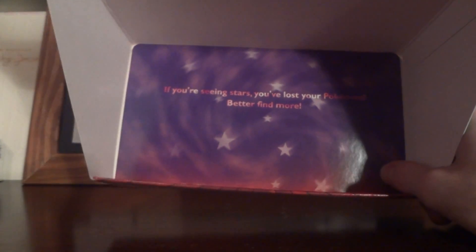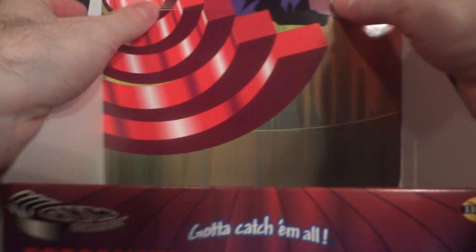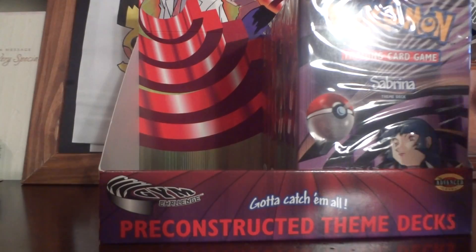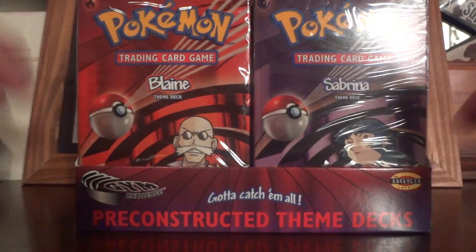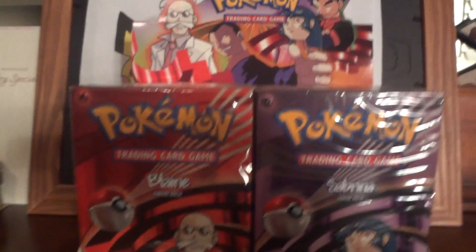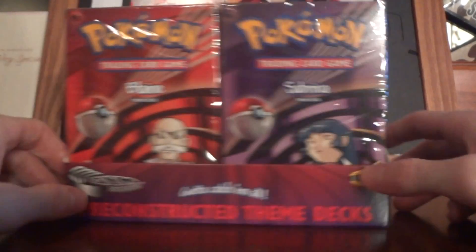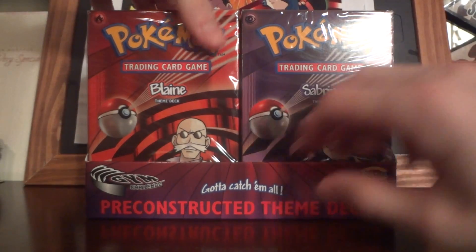If you guys have ever seen the bottom of these, it says 'If you're seeing stars, you've lost your Pokémon — better find more,' which is a reference meaning you've completed using this and should buy more products. I always found that to be really cool. Here's what it looks like — a very nice, very cool box.